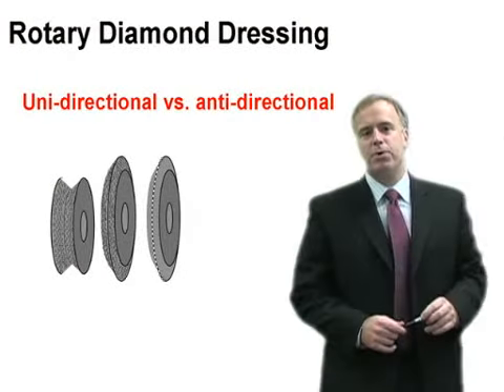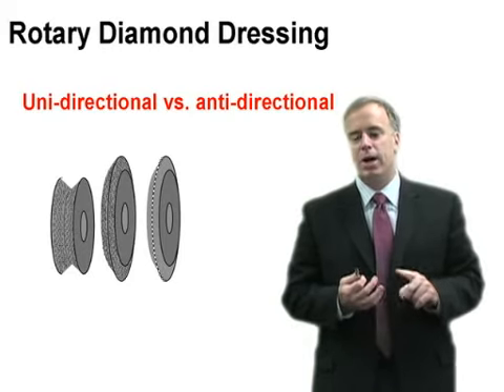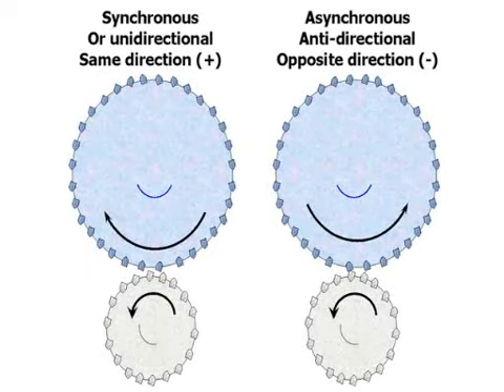There are two ways you can dress with a diamond roll or a diamond disc: unidirectional or anti-directional. When you dress in the unidirectional mode — some people call that the synchronous mode — the wheel and the diamonds are moving in the same direction at the point of contact.